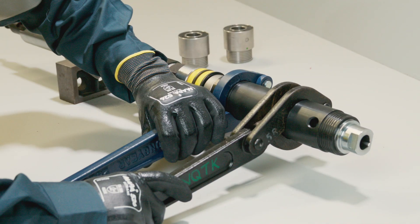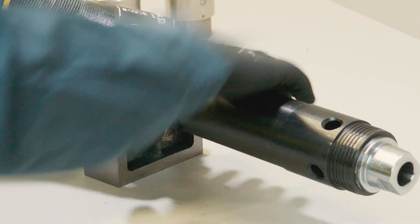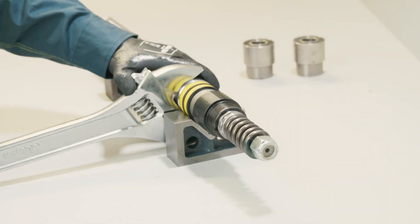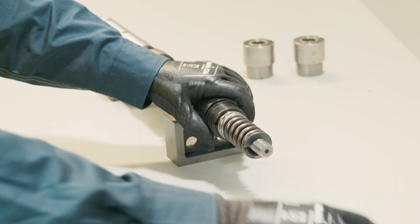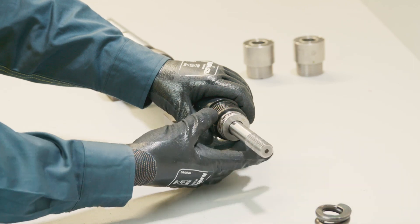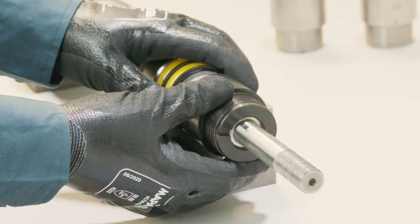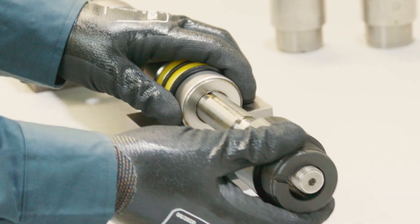To disassemble the head assembly, ready the unit and unscrew the grease cap using tube tongs. Unscrew and remove the locking nut. Remove compression springs and thrust bearing. Take note of the side of the bearing which has the larger bore size, which will be important for reassembly. Remove the spindle bushing.